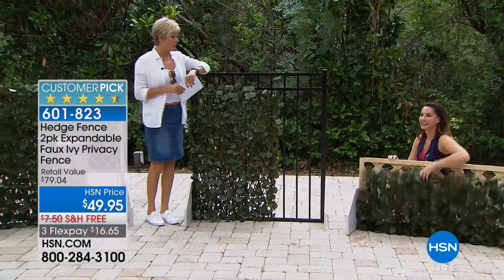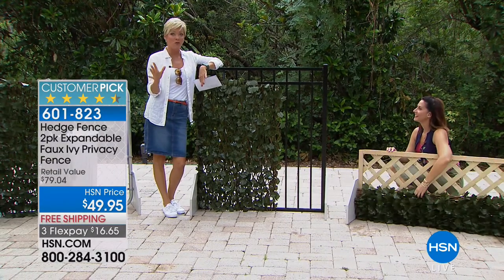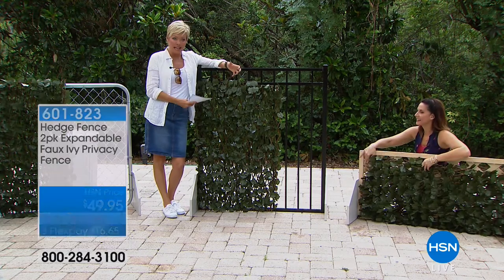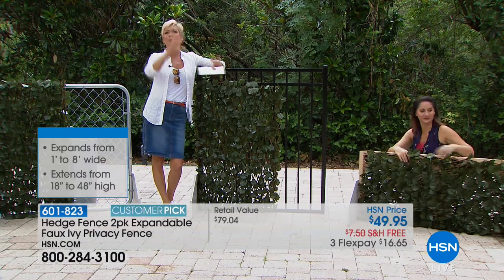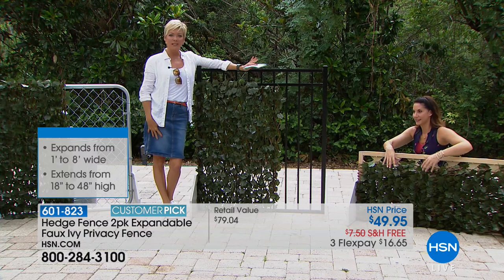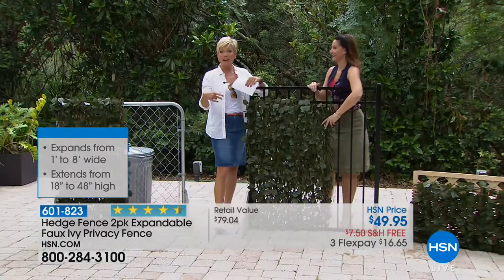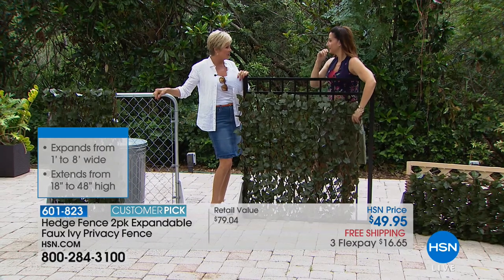All the reviews I've seen on our website are four or five stars — really impressed reviews. You've got to admit, it's that deep green — it looks like a healthy leaf, like ivy that's been there for years and years, already fully established. You don't ever need to water this. It will always look good no matter what climate you live in.